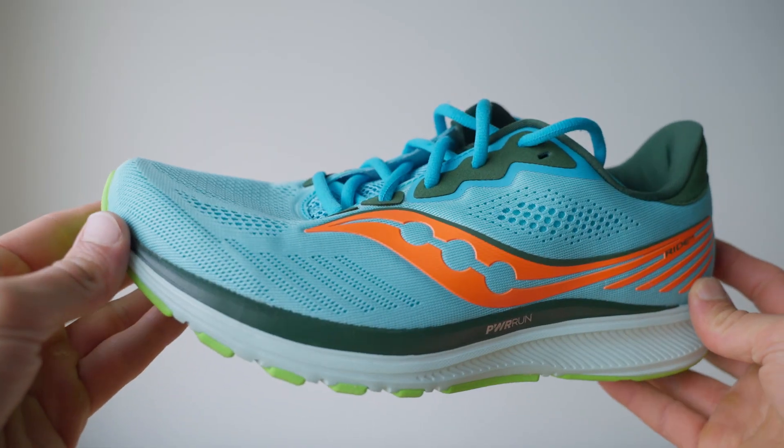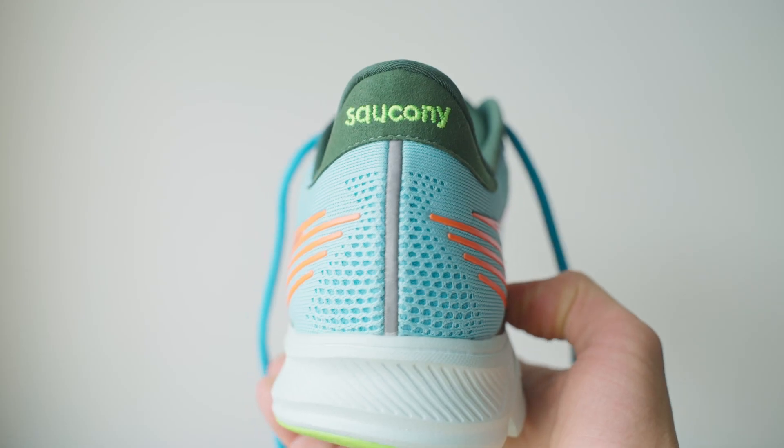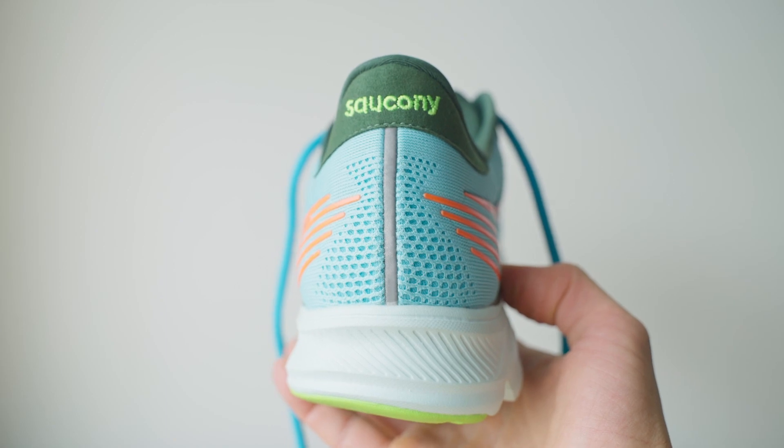How can the shoe get even snappier when it's already snappy? It's a nice shoe that I can put on for everyday training, but if I'm feeling really good that day and want to pick up the pace, the Saucony Ride 14 is the shoe to do that for me.